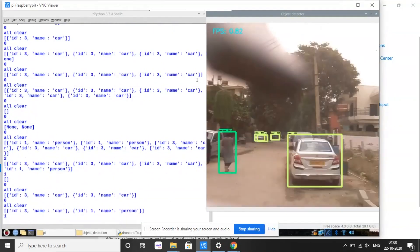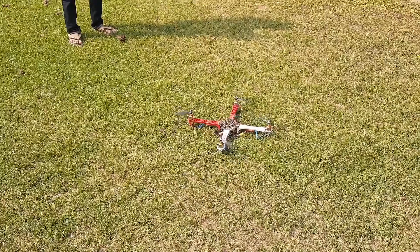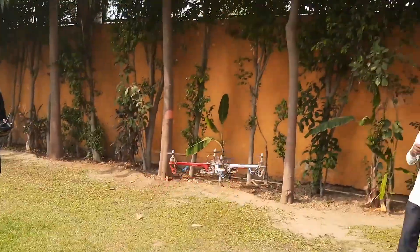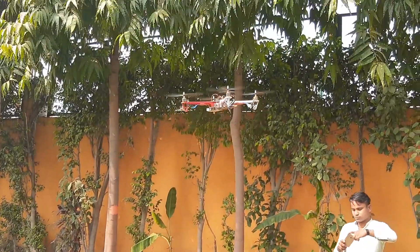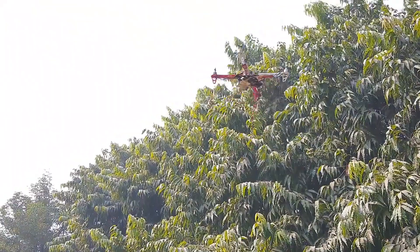Along with these features, this drone is also capable of detecting objects, persons, and animals. Our drone is very helpful to the government and police in finding criminals using face recognition and in monitoring people in restricted areas.